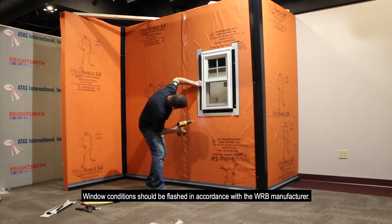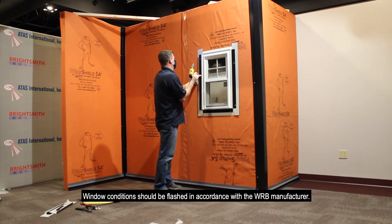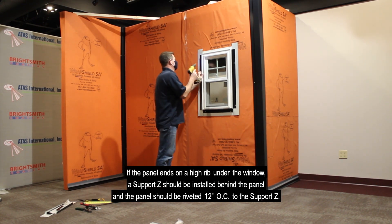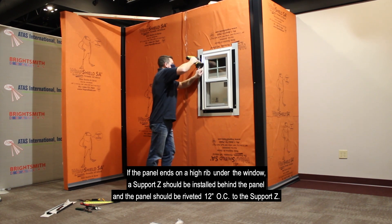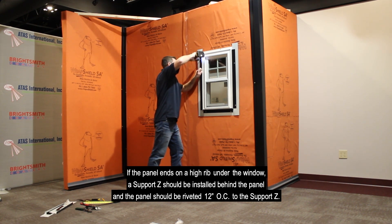Window conditions should be flashed in accordance with the WRB manufacturer. If a panel ends on a high rib under the window, a support Z should be installed behind the panel and the panel should be riveted 12 inches on center to the support Z.